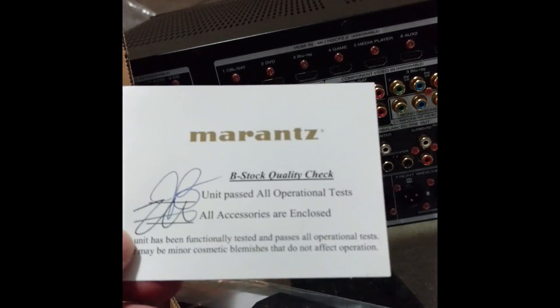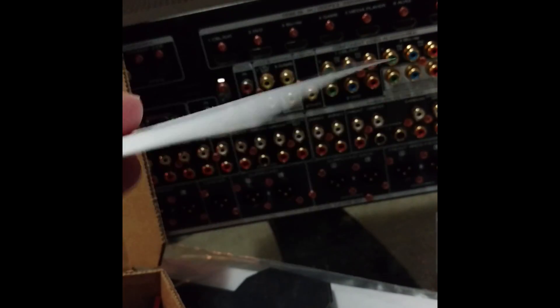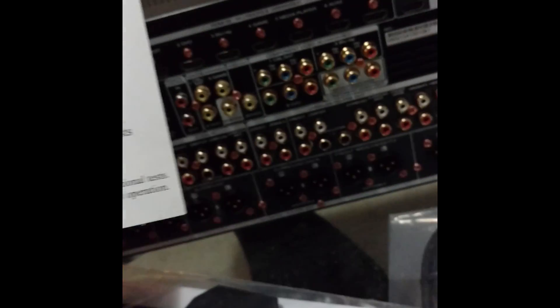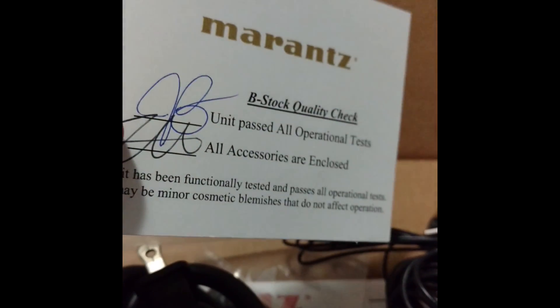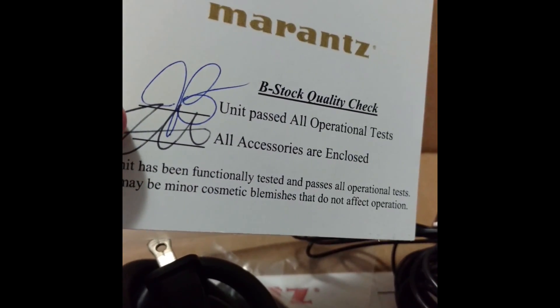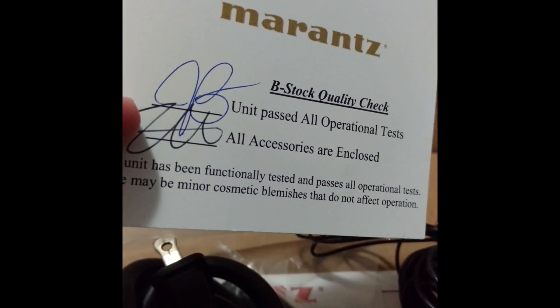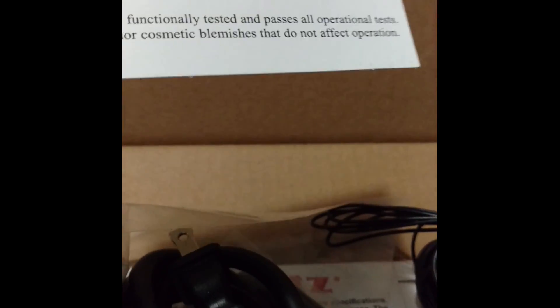Let's look at the accessory pack. Basically, this is a refurb. I know I could have spent a little bit more money and gotten a new one, but I managed to get this for $9.99 plus $65 for a three-year warranty, as opposed to spending like $1,100 and getting no warranty.